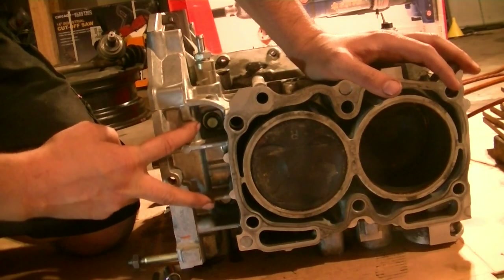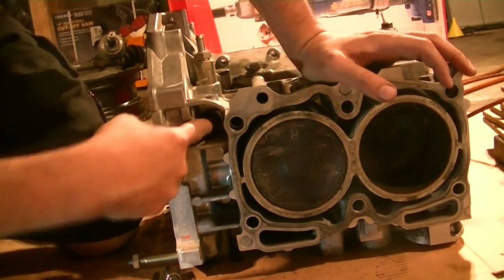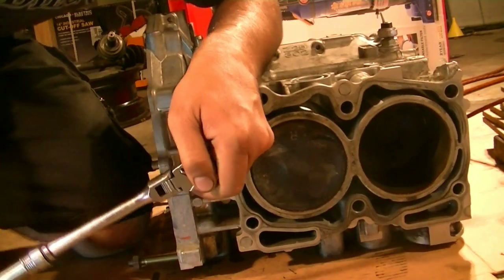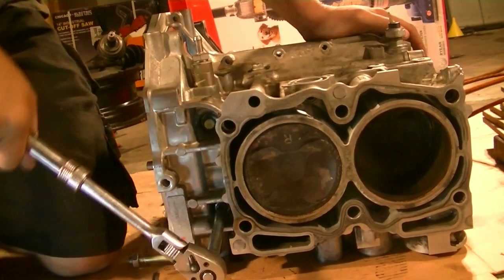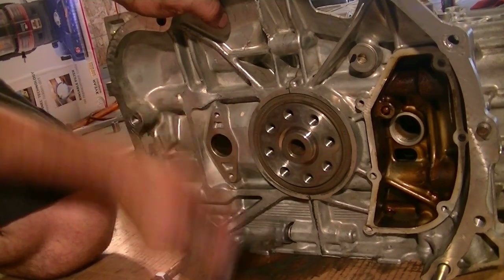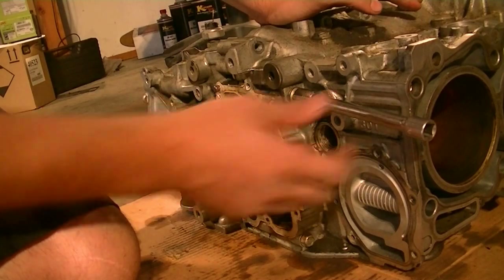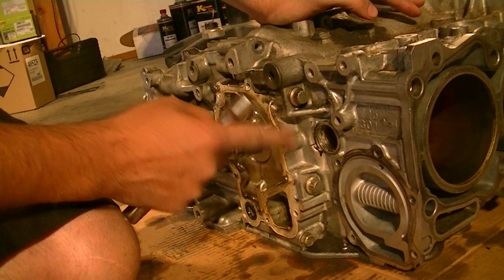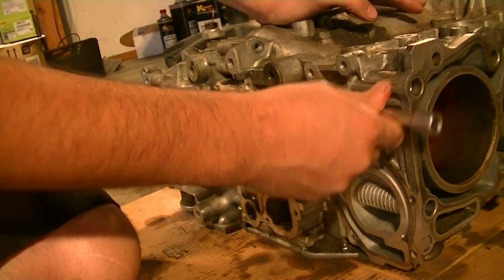There are two more bolts I almost missed, right behind the number three cylinder. Here are the last three bolts holding this block together — the top two are 12mm 12-point bolts and the bottom one is a regular 12mm bolt. We're going to remove these next.